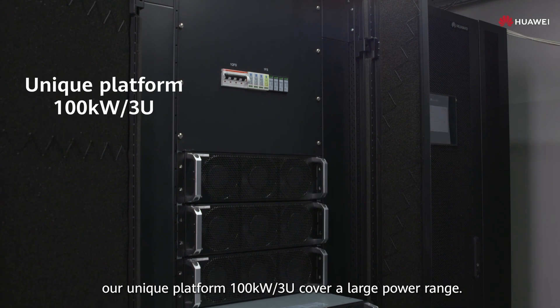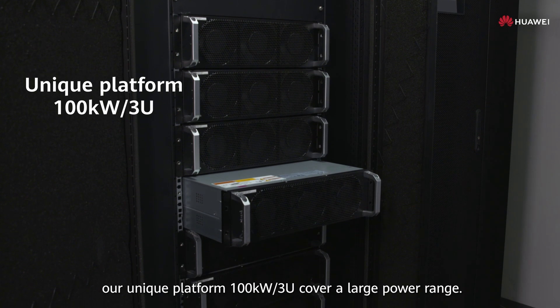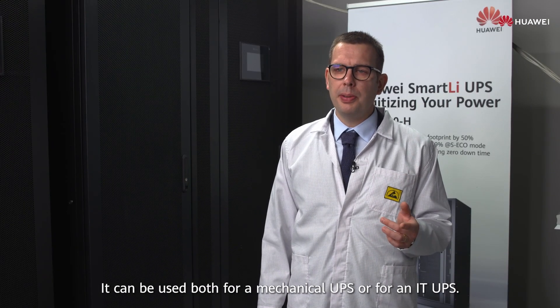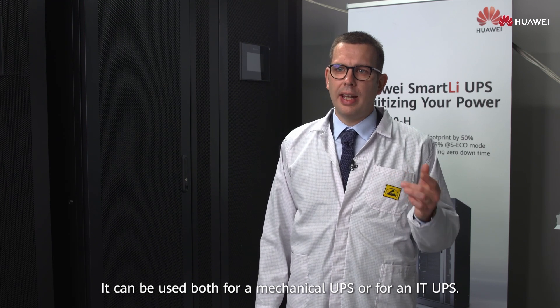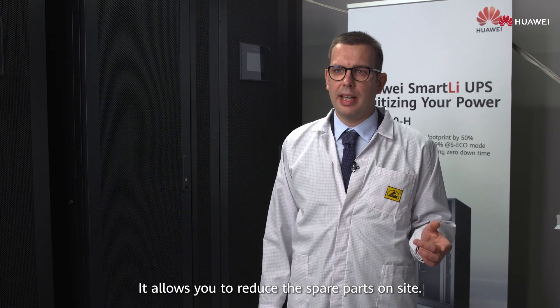Our unique platform, 100 kilowatts 3U, covers a large power range. It can be used both for a mechanical UPS or for an IT UPS, and it allows you to reduce the spare parts on-site.